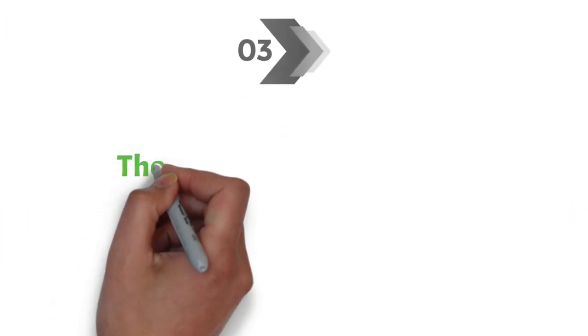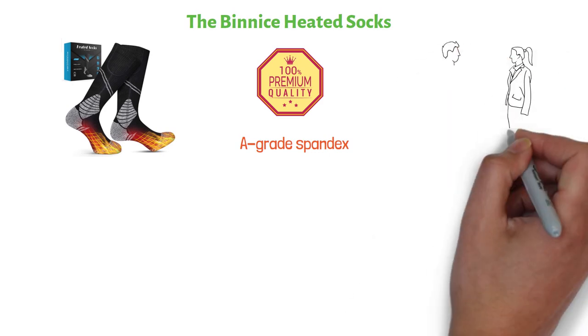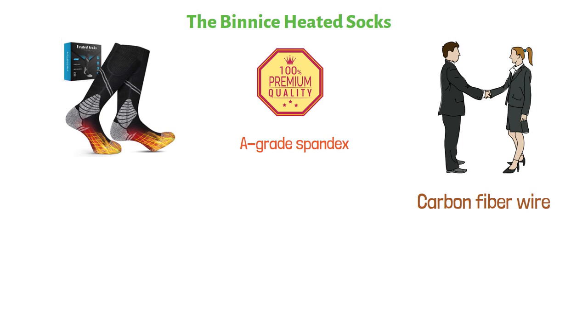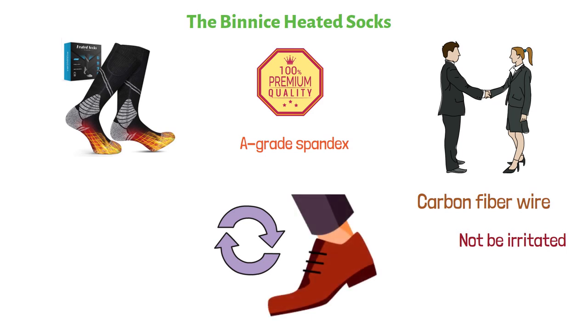At number three, we have the Benisse Heated Socks. These socks are made up of premium combed cotton and A-grade spandex. This is a durable product suited for both men and women. A very thin carbon fiber wire is installed in the socks, so you will not be irritated by the imprint of the wire. The socks heat uniformly all over your feet.